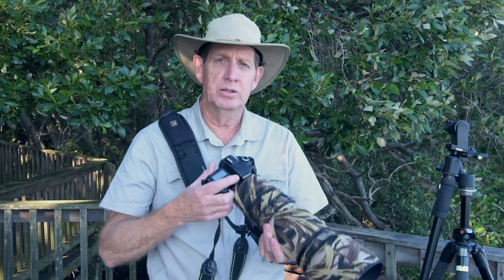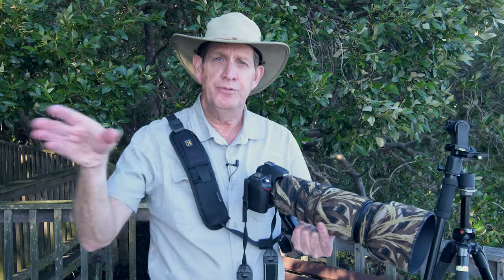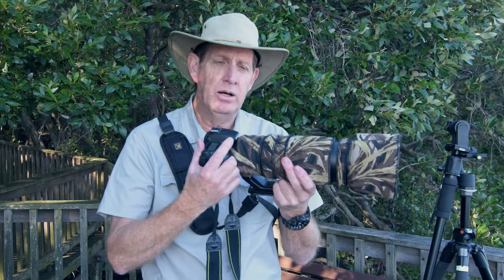Imagine walking through bushland carrying all that — you'd be exhausted after a couple of hours. Handholding is much better for that. If handholding gets too heavy, grab a monopod — you can sling it over your back when not in use since they're very light. All three methods — gimbal, monopod, and handheld — have a place in bird or wildlife photography. It all depends on your circumstances. For example, if you're in a bird hide with a very limited field of view, it makes sense to use a gimbal rather than handhold two and a half kilos.